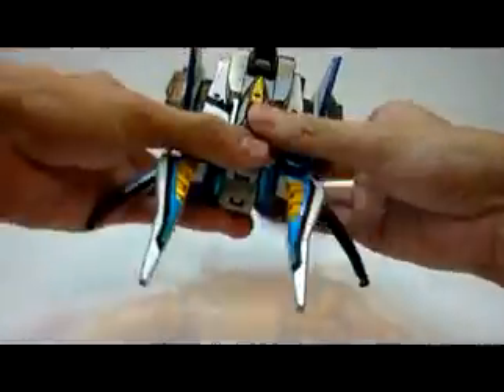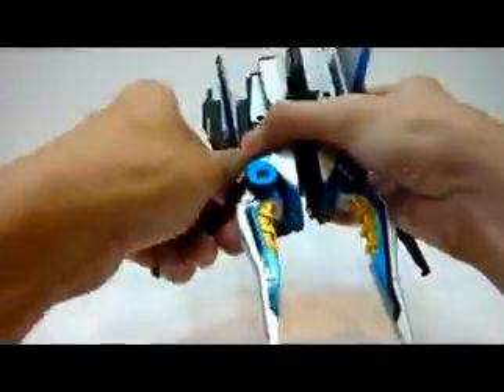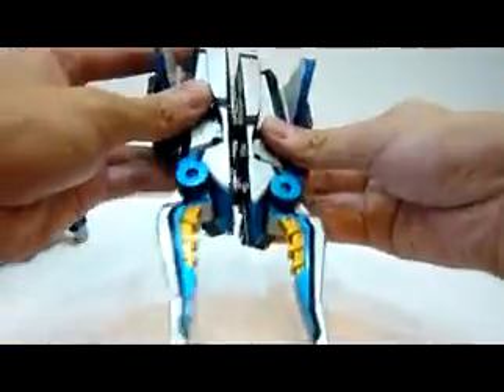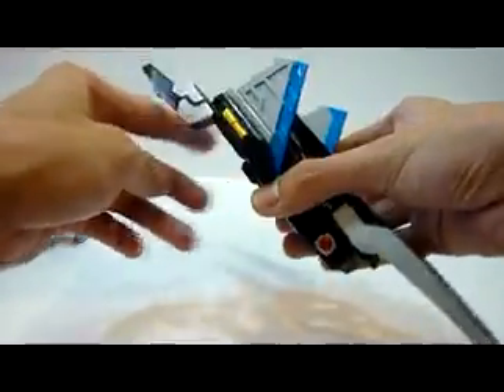So what you're going to do is take this apart. This is going to form the gun. I'm going to flip the legs back in, pull out this tab, and close it.